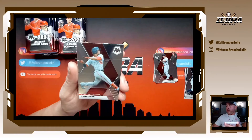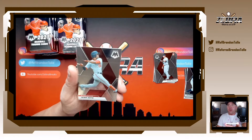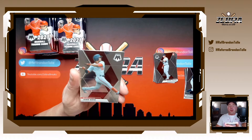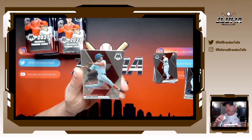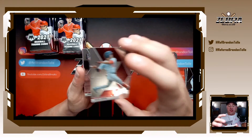Here's a guy I'm going to sleeve and keep — Juan Soto. Got a nice little triple auto relic from 2020 Triple Threads. It's him, Howie Kendrick, and Victor Robles. The relic is game-used base from the 2019 playoffs. I got that in a good deal. His stuff is going to be going back up, absolutely.